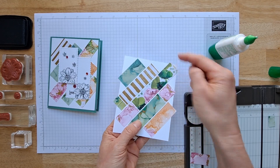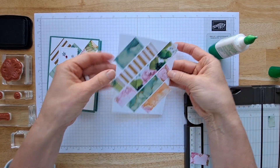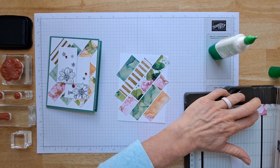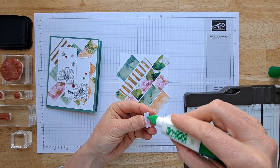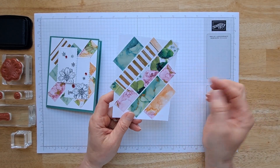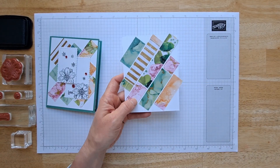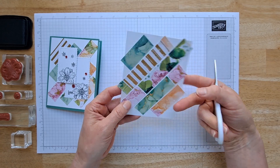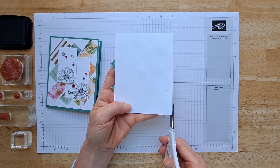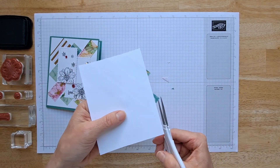Don't worry about going outside the lines — I'll show you how we'll fix that. So now decide: do I like this? I think I might add a little piece right there. I'm done fussing — I really made this way harder than it needed to be; you could just use five strips of paper and not cut them into little pieces. Now you want to trim off these edges. Flip your paper around so you can see what needs to be trimmed, and just snip those off with a nice sharp pair of scissors.